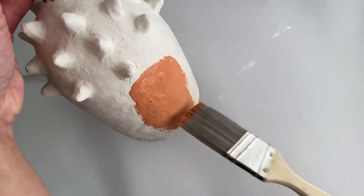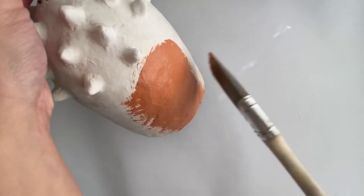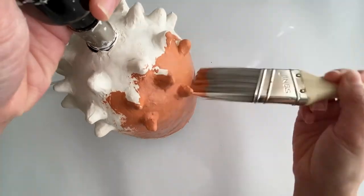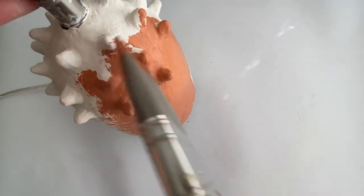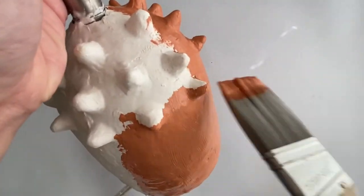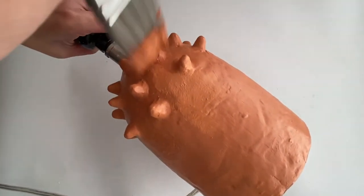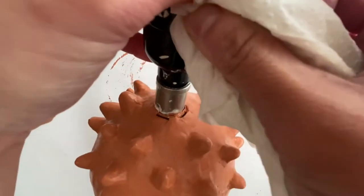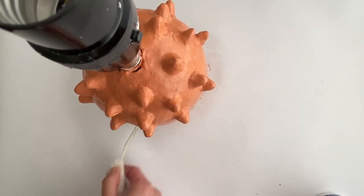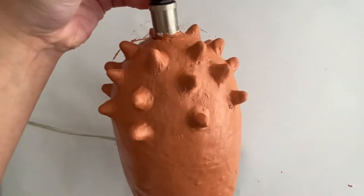Now we can start painting. Pretty self-explanatory, but just make sure that you get all the nooks and crannies and all those little indentations covered. I chose to do two coats on my lamp base and that was sufficient. Here I'm just cleaning off any paint that dripped on the cord or other parts of the lamp, then sprayed it with my clear coat and now it is done.